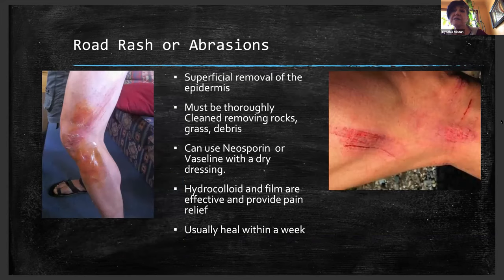Road rash or abrasions must be thoroughly cleaned of rocks, grass, and debris. You can use Neosporin, though I've steered more away from antibacterial ointments because as we've developed super germs, I don't believe it offers that much anymore — though it's not harmful unless a person is allergic to it. Be sure that you put something moist over the wound so you don't have gauze debrideing the wound. Hydrocolloid is awesome — it acts as a second skin. It stays in place, it's waterproof, and you can leave it on for a week without any problems.